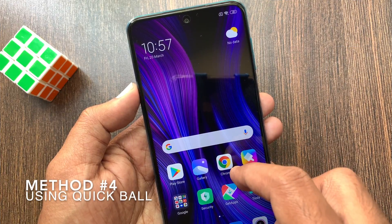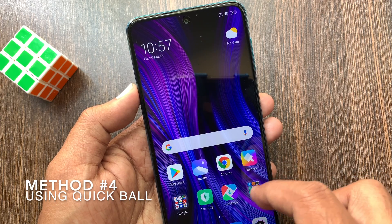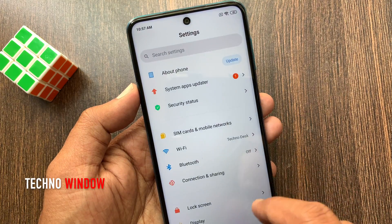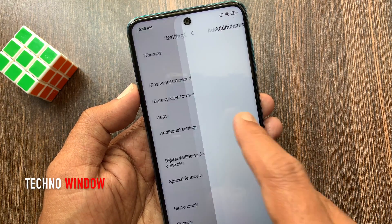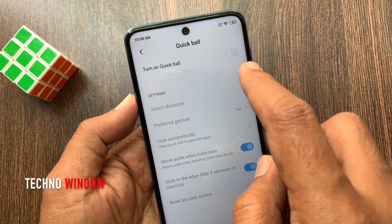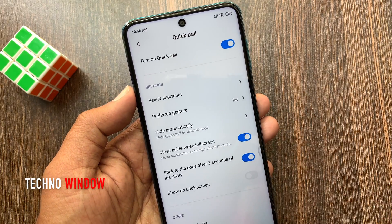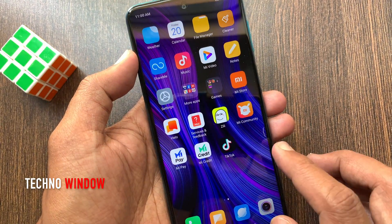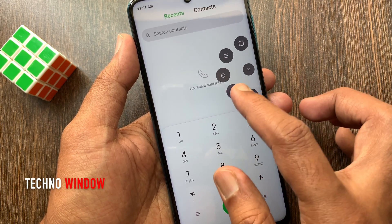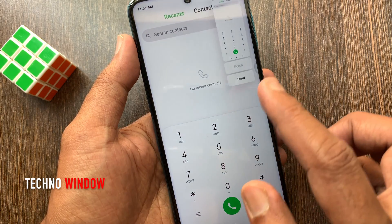Method number four: you can use Quick Ball to take a screenshot. To get Quick Ball, tap Settings, then tap Additional Settings, then tap Quick Ball and turn it on. Now open the screen that you want to take a screenshot of, tap on the Quick Ball, and tap the screenshot button — it will take a screenshot.